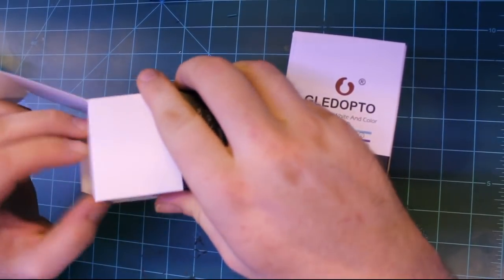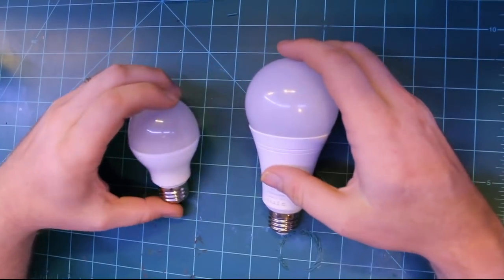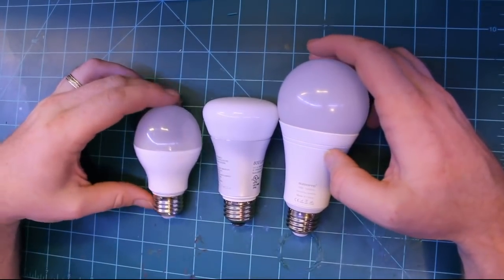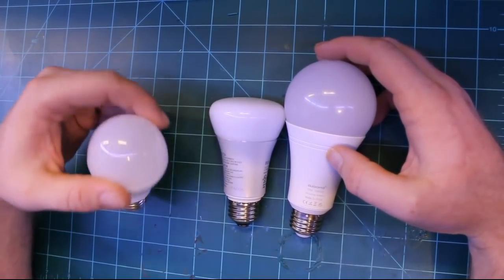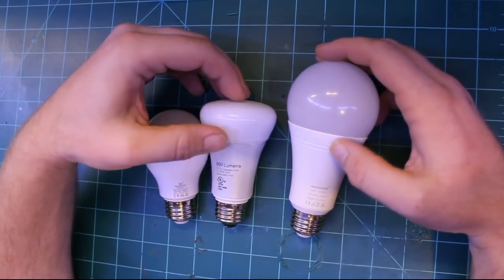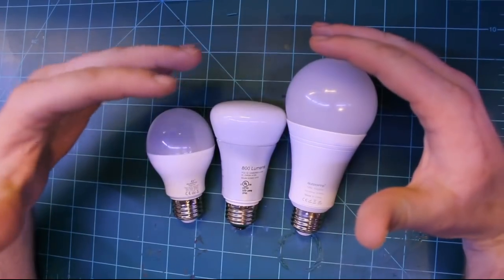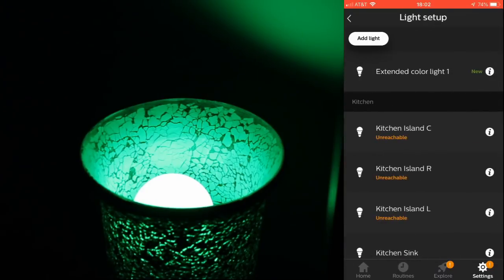First I'll focus on these two light bulbs. This is a 6-watt bulb and this is a 12-watt bulb. You'll notice they're quite different in size, and the typical Philips Hue light bulb falls somewhere in the middle. With these different sizes also come different luminosity values: the 6-watt is rated at 500 to 550 lumens, the Hue is 800 lumens, and the 12-watt comes in at 1000 lumens.